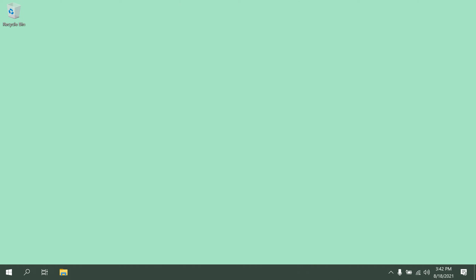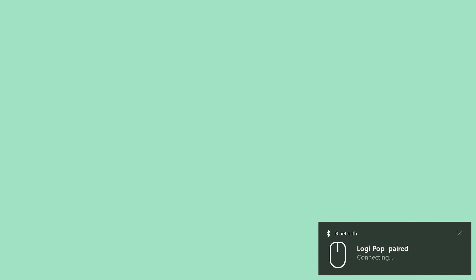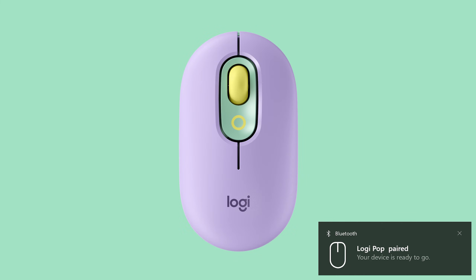Once your PopMouse is detected, the Swift Pair notification will pop up on your screen. Click Connect. You've now successfully connected your Logitech PopMouse to your PC via Bluetooth using Swift Pair.